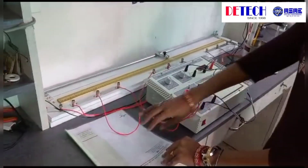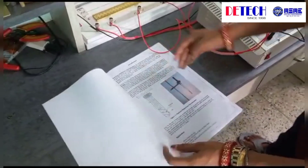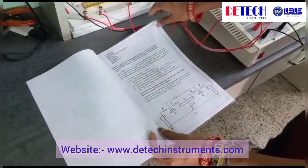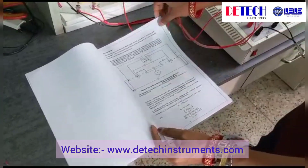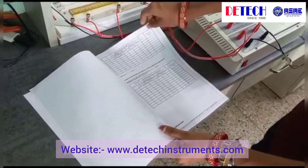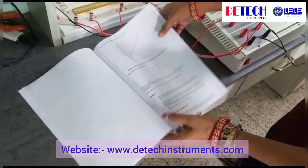This is our detail manual. In this manual, we will mention everything like the introduction part. In the introduction part, we describe what is the platinum resistance thermometer, the apparatus for this experiment, the theory portion, the circuit diagram for the connection, the procedure or how to operate the circuit, the table of what we calculate from this experiment, the graph, and the final result.